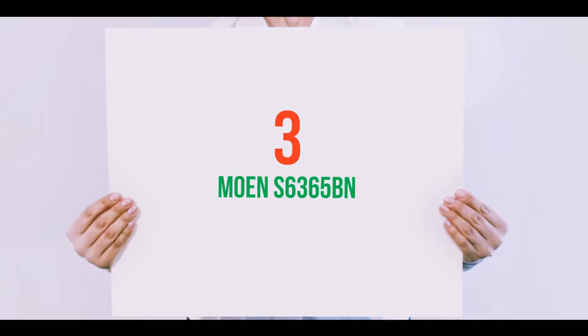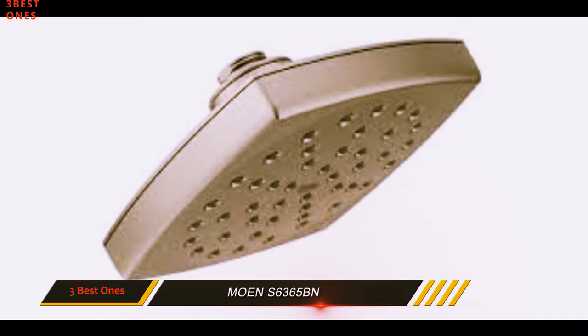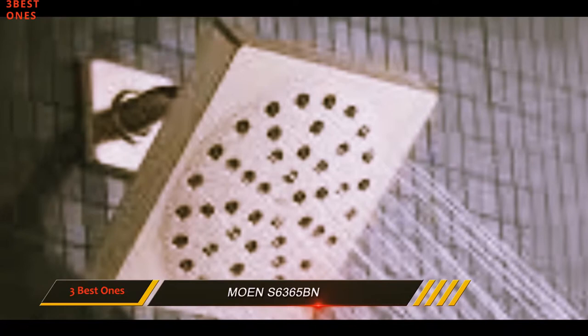Starting at number 3: the Mone S6365BN. The Mone Vos is our least expensive all-metal recommendation. It's a super compact rain shower head that's ideal for anyone who wants a rain shower experience in a tight space. We recommend it to people with smaller bathrooms who don't want to skimp on quality or looks.